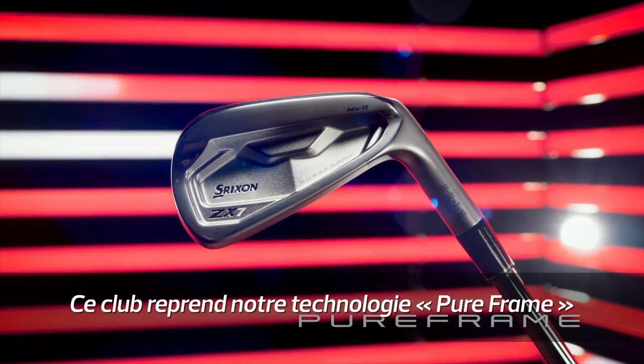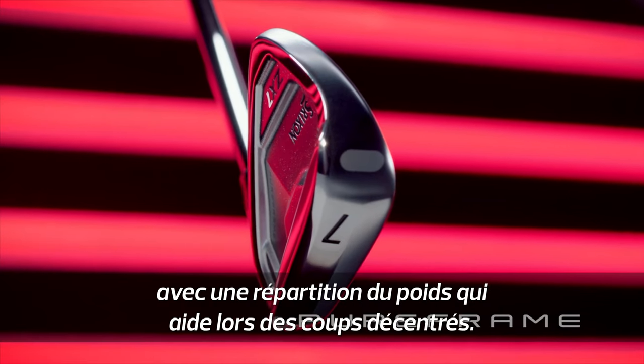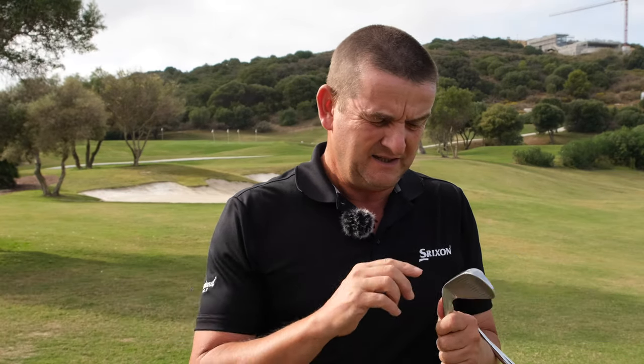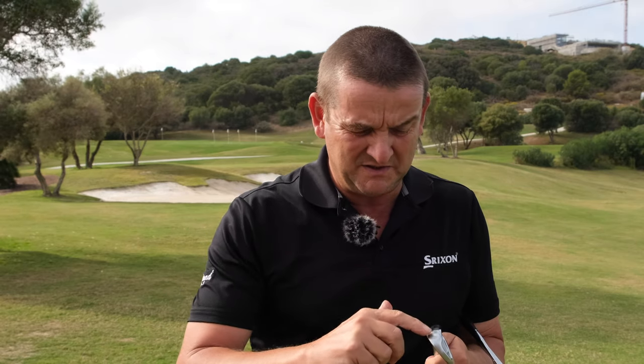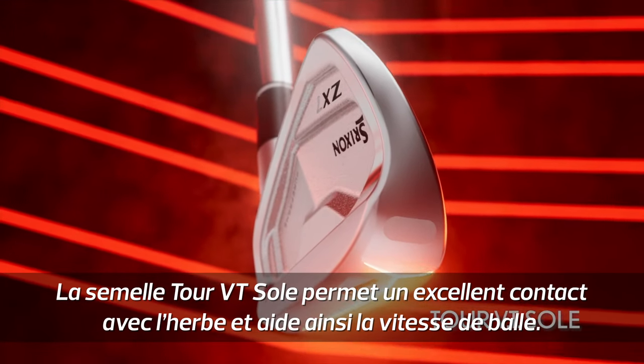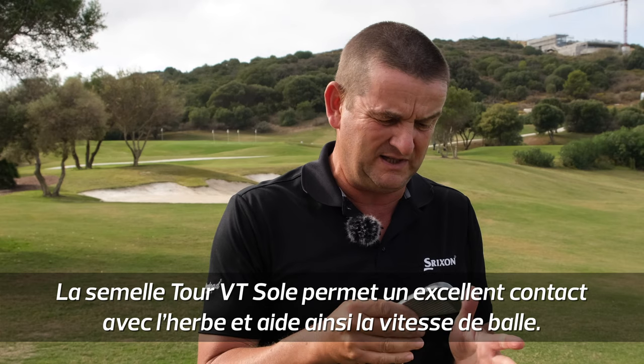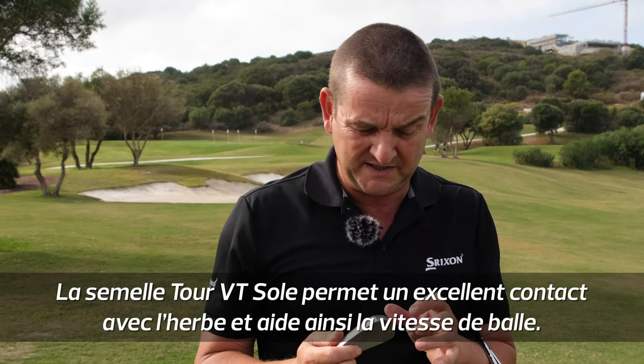We have the pure frame technologies but we still have a reasonable amount of perimeter weighting to help with those off-center hits, and also our acclaimed Tor VT sole and sole notches — great turf interaction, fast into the turf, fast out — so that really helps with ball speeds.